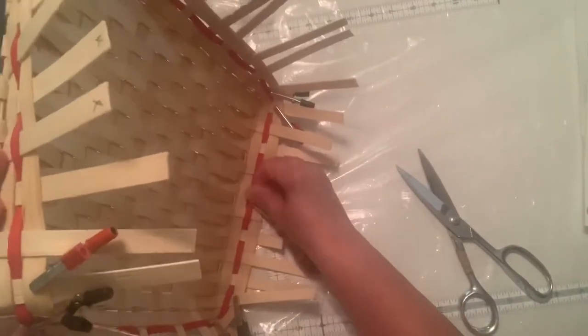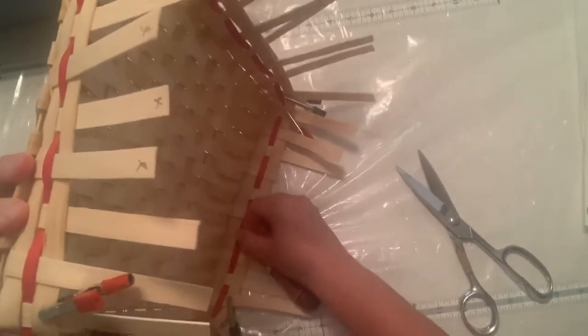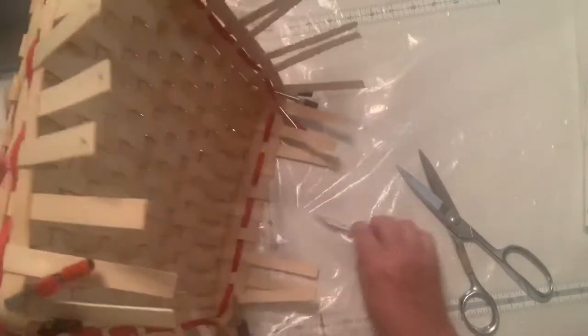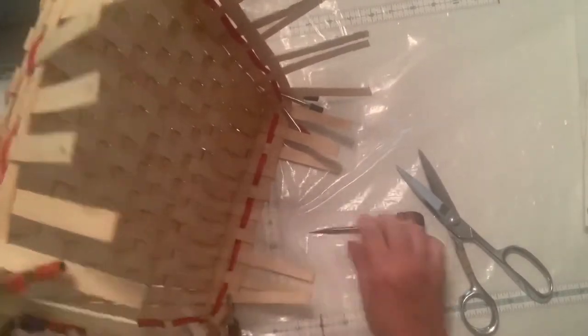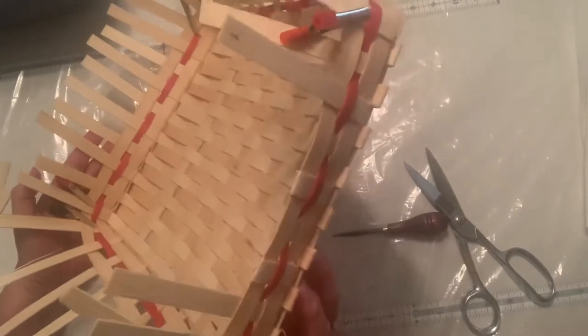I'm just going to use an awl, or a fid, or whatever you need to tuck them in. You want to make sure that especially the ones you're tucking are good and wet — I neglected to say that I did that. So then you can see where the opening for the handle is going to be.